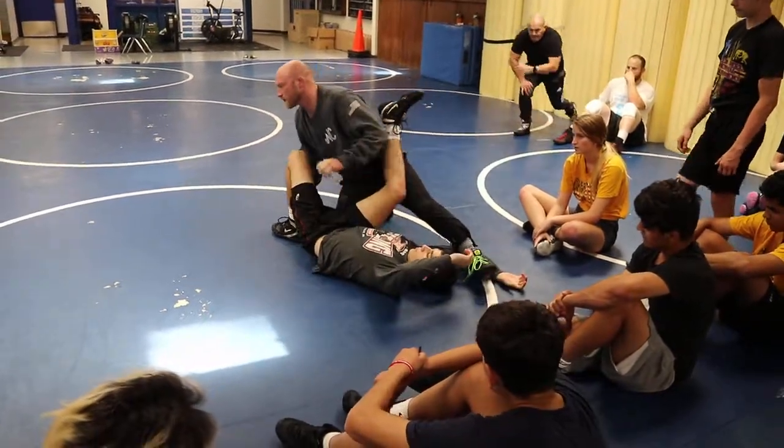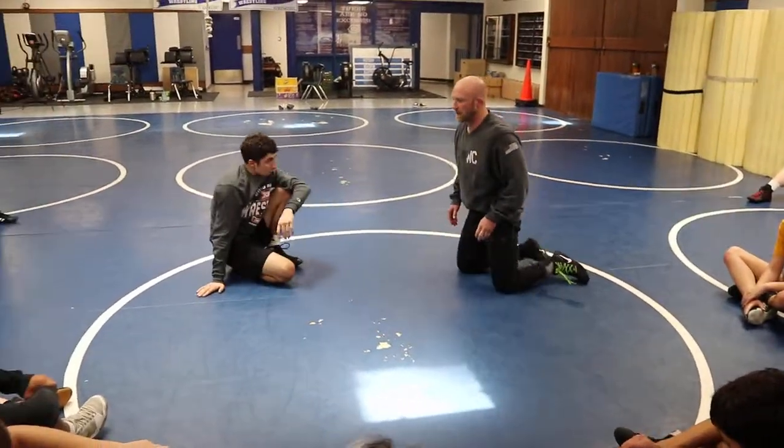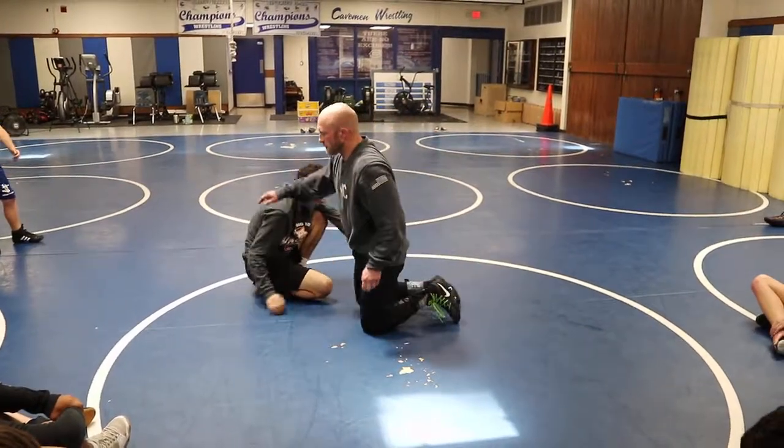He doesn't have practices — I don't have them — where we're spending time trying to finish a single leg from our back. So once we get that bottom shoulder, he's in a little bit of trouble.